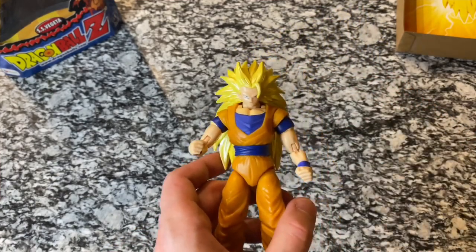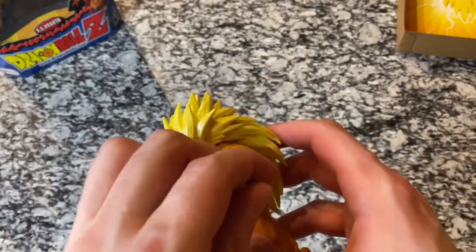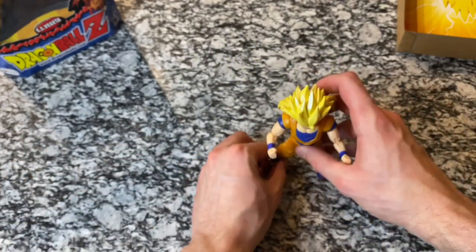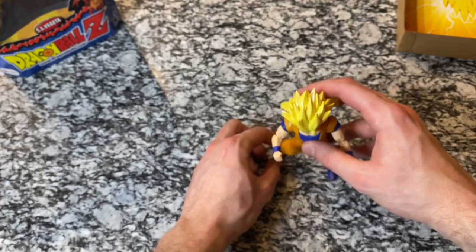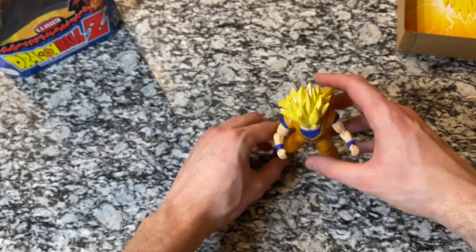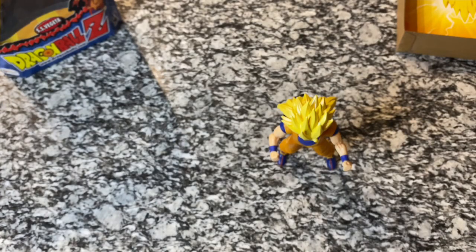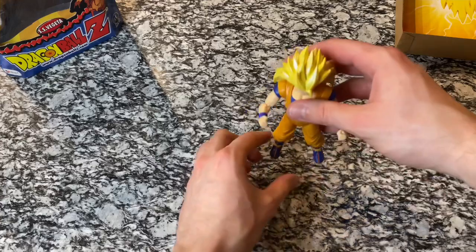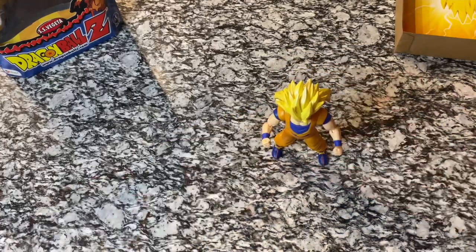So I'm going to see if I can get this guy set down and kind of posed. We'll see how it works with his hair. The other Irwin figure I showed at the start of the video had a really tough time standing up, but I think this Goku we should be able to stand. He's leaning forward maybe a little bit — it might be hard to see his face. But there we go.